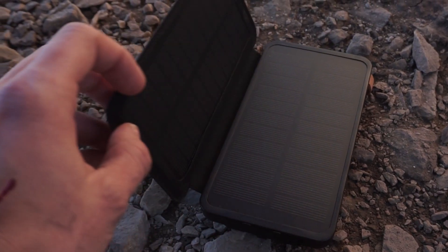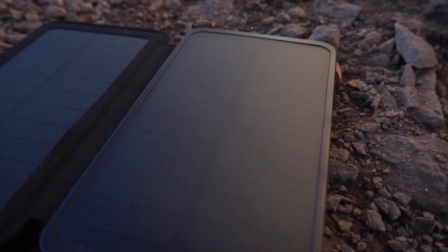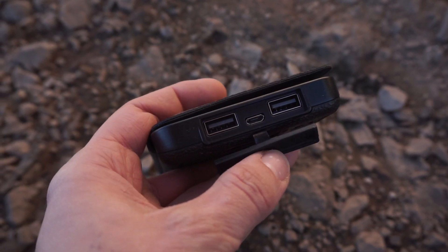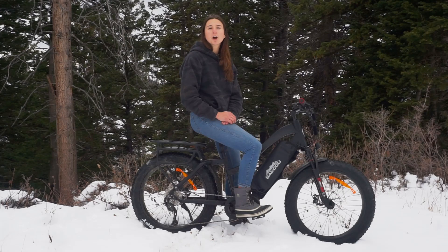The battery bank that we sell on our website can be solar charged and also sports two USB ports so you can charge your phone or other accessories. You can also use the USB port on our bike's batteries to power the one-amp heating element.